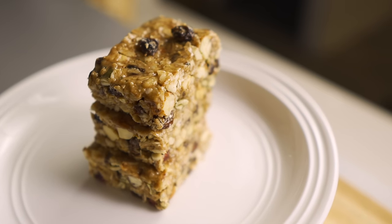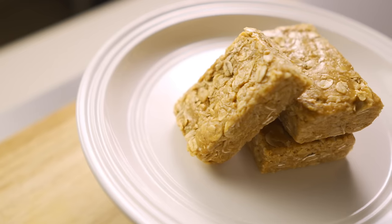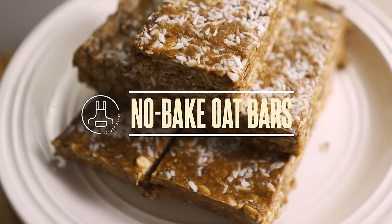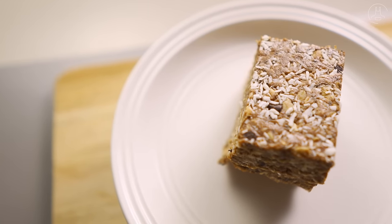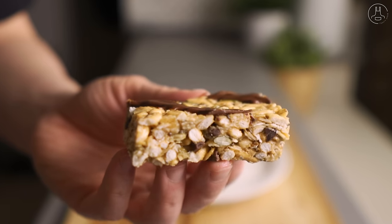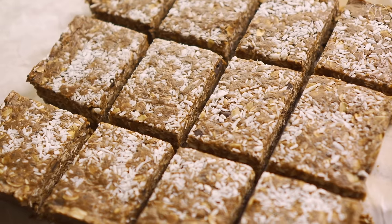Whenever I'm in a rush and don't have time for breakfast or a snack, I often find myself grabbing a granola bar. But instead of the same old granola bars from the grocery store, I've learned to make my own no-bake oat bars at home as a healthier alternative that I can customize with my favorite ingredients that are both natural and nutritious. I much prefer these homemade bars because I can control exactly what I'm putting into them without any of the artificial additives that store-bought bars often have.